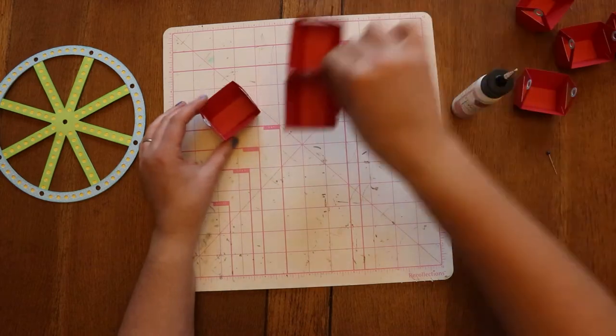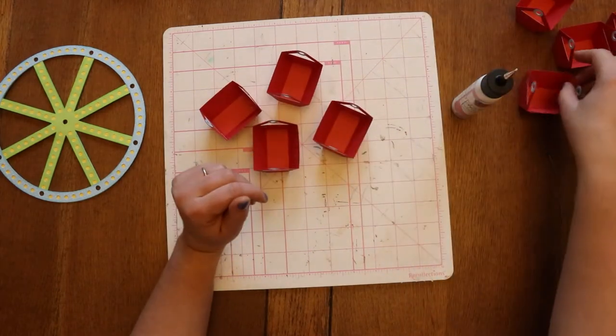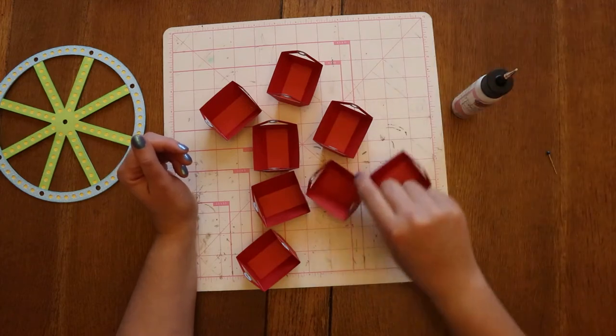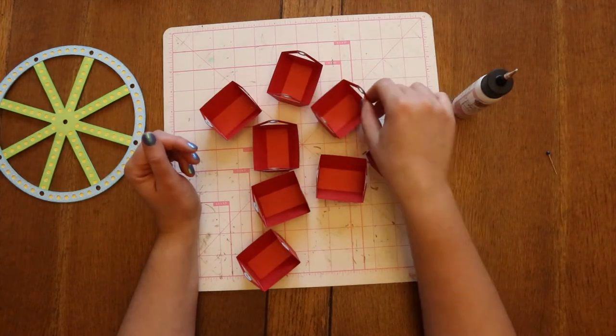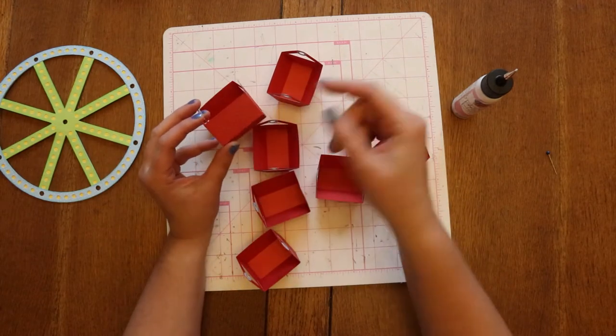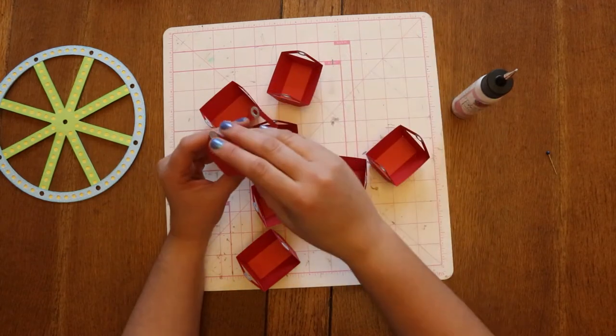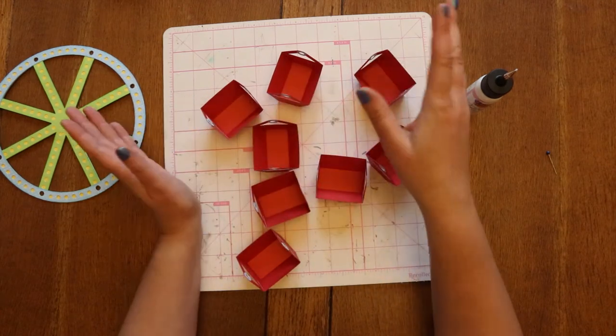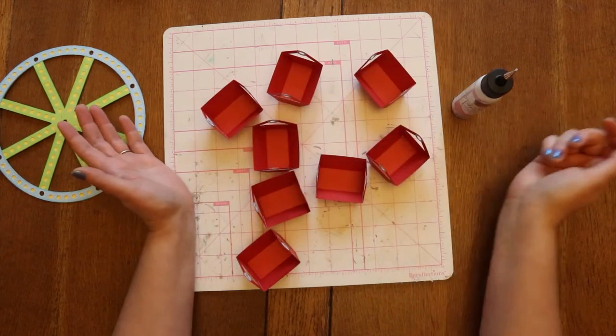We chose to do all of them in red with little blue circles, but you can do any color combination. If you want, you could cut out a shape — a star, or if it's a birthday and they're turning five you could put a little five on the buckets — whatever it is that you want to end up doing.